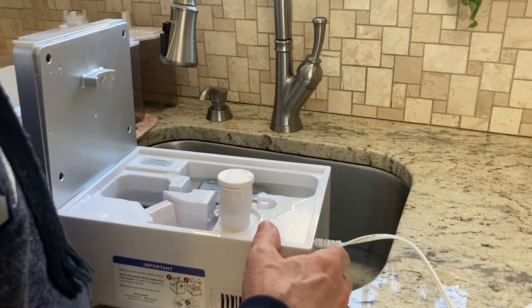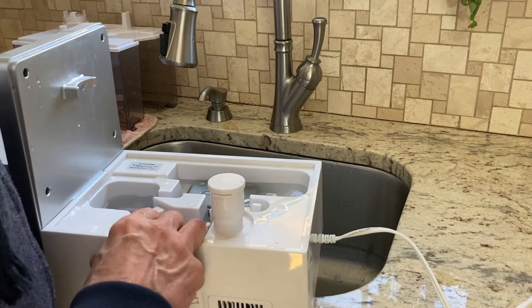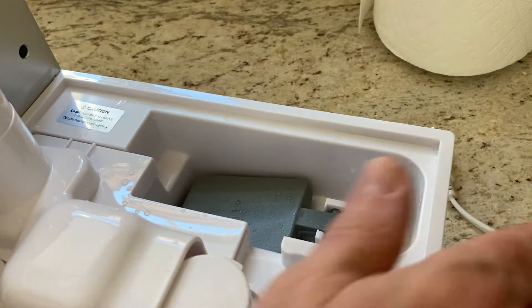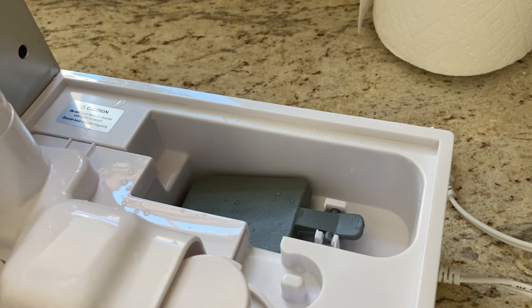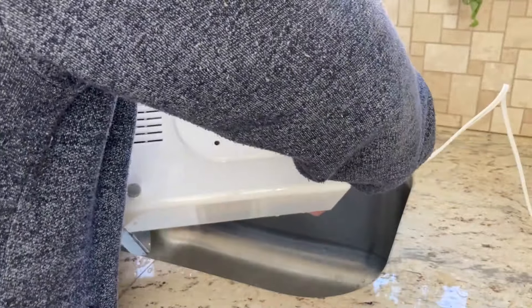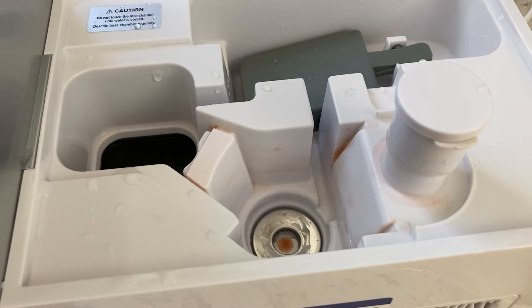Make sure it's unplugged, and just hold down the float in there so it doesn't pop off, and dump it out. You can see it's pretty bad.